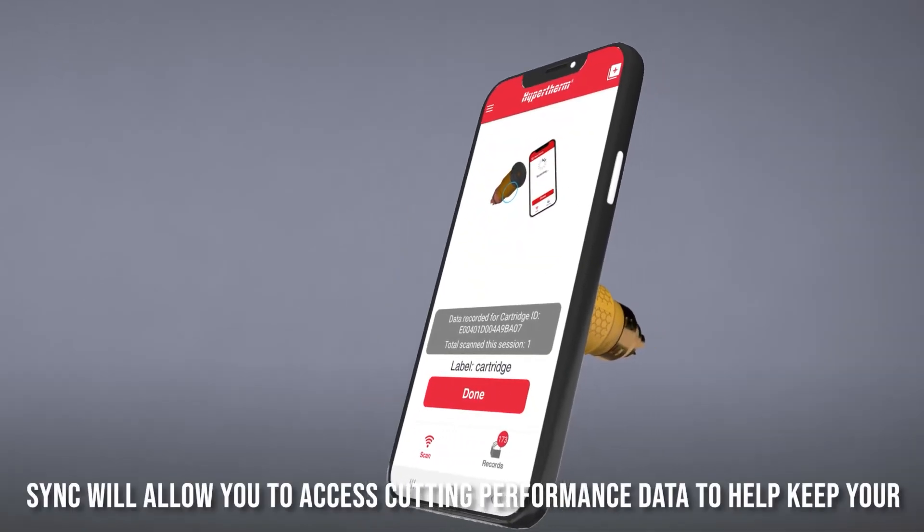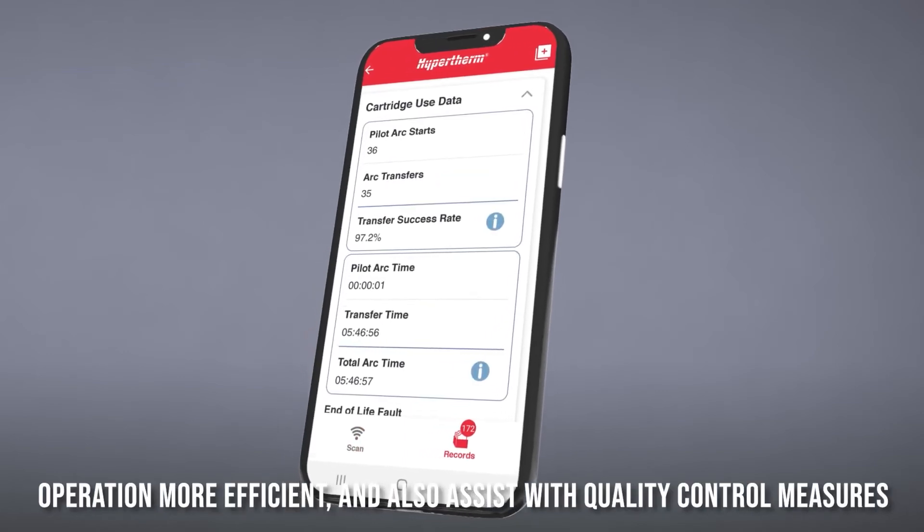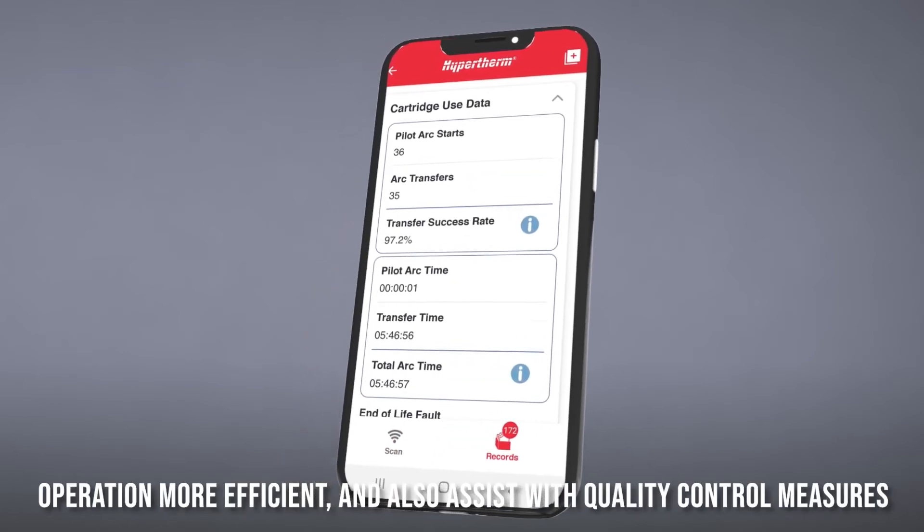SYNC will allow you to access cutting performance data to help keep your operation more efficient, and also assist with quality control measures.